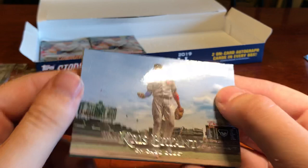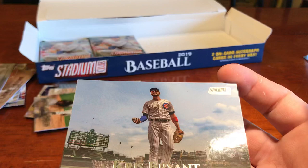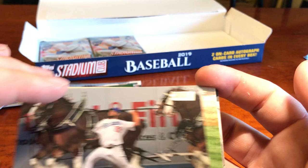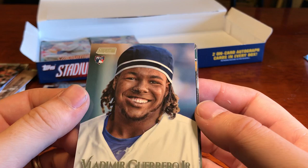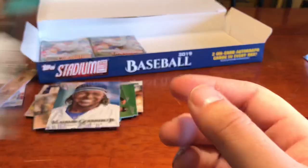We've got our Chris Bryant normal card — we pulled that Stadium Club Chrome a little bit earlier, you guys can see the difference. We've got Clayton Kershaw with the Clydesdales behind him — I'm going to have to get that card for sure. Adam Jones. Shohei Ohtani. Trey Mancini red. We've got Vladimir Guerrero Jr. — there he is guys, Vlad Jr., take a good look at it. Yon Mankata. And Mitch Haniger. Two more packs to go.